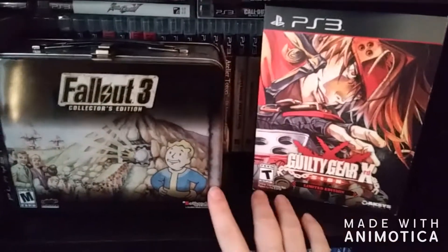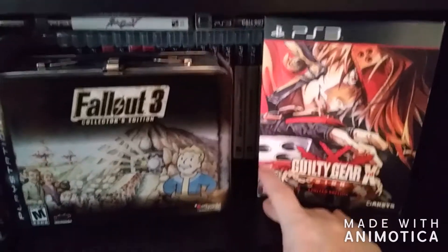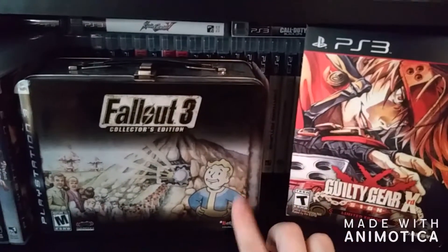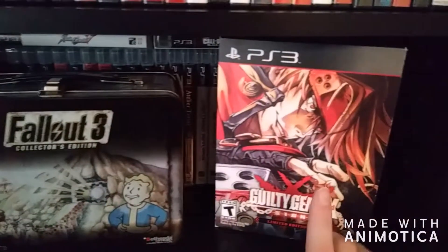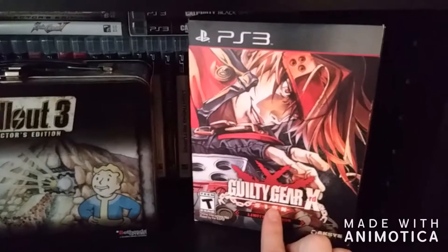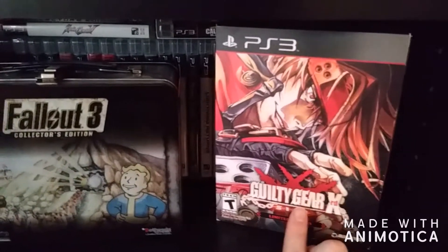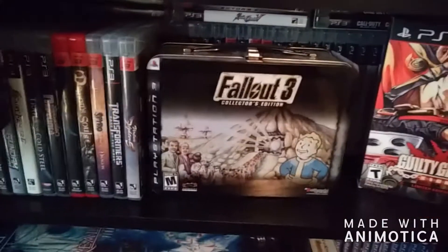I also have a couple of Limited and Collector's Editions on here too, including Fallout 3 and Guilty Gear XRD Sign. I love Bethesda — I'm a huge fan of Fallout and the Elder Scrolls series. The Guilty Gear series is actually one of my favorite fighting games, along with BlazBlue, which a buddy of mine got me into not too long ago. PS3 — super cool.